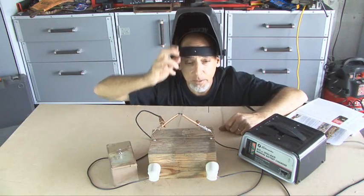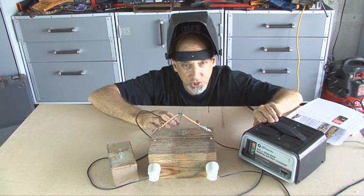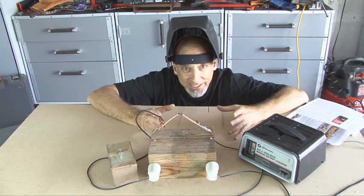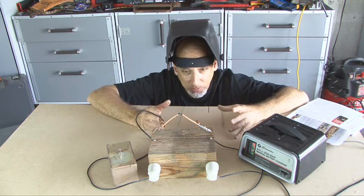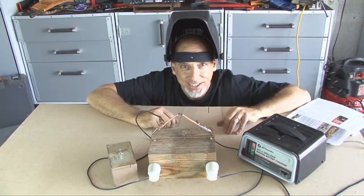This arc light is for demonstration purposes only — you don't want to run it for long periods of time as you could damage your 12-volt battery charger. So that's how the old lighting of the 1800s was created using carbon, and it's called an arc light. We'll see you next time with another Weekend Project.